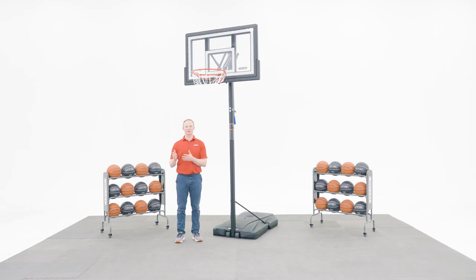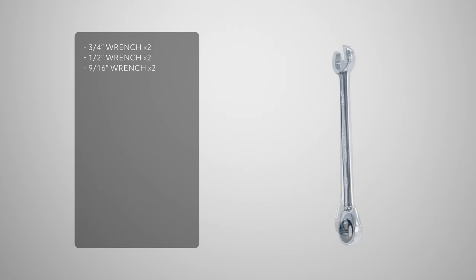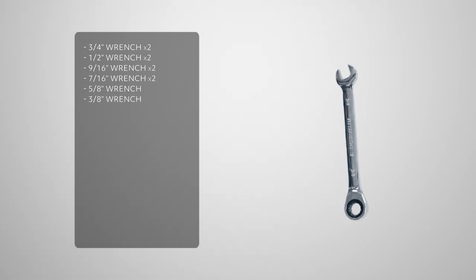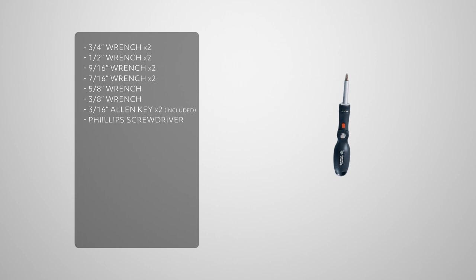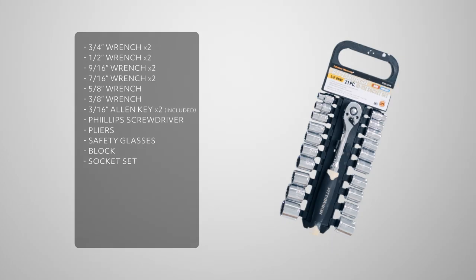Before we get into the assembly process, let's take a look at the tools you'll need to complete the job. You'll need two 3/4 inch wrenches, two 1/2 inch wrenches, two 9/16ths wrenches, two 7/16ths wrenches, a 5/8ths wrench, a 3/8ths wrench, two 3/16ths allen keys which are included, a Phillips head screwdriver, pliers, safety glasses, and a block.